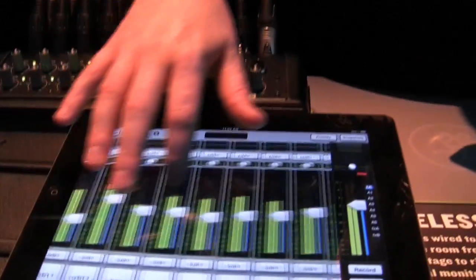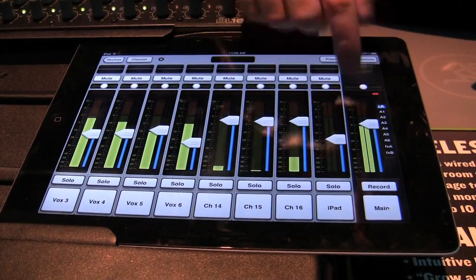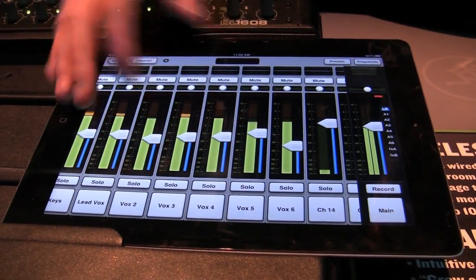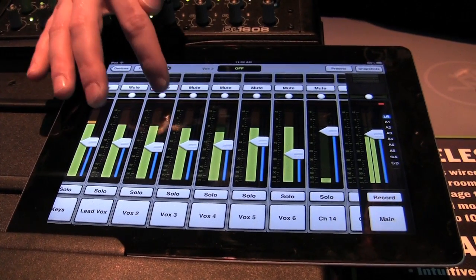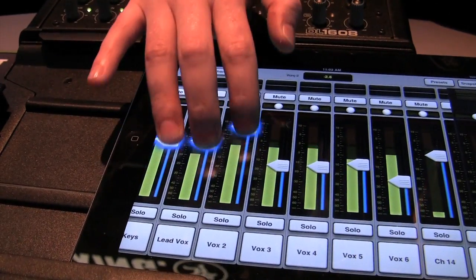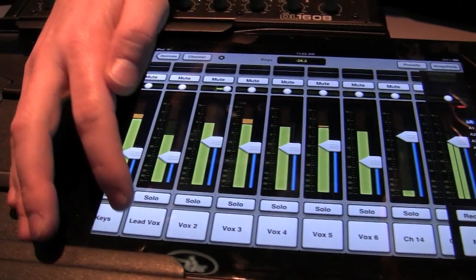Let me give you a quick tour of the software so you can see how easy and powerful it is to control. I just swipe left and right to view my input channels. The output fader is always there, giving me access to the master at all times. Each input channel has what you'd expect: solo, mute, pan, and fader. I can grab multiple faders at once — notice the faders grow and glow, giving me good positive feedback.